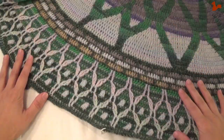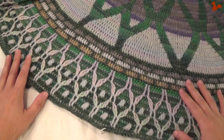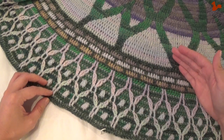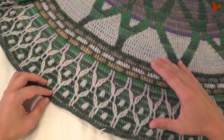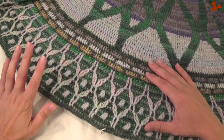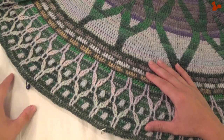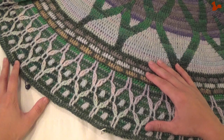That brings us to the end of part six of Rosetta. At this point you have about 102 centimeter diameter if you have an Our Tribe kit, or 116 centimeters if you have a Color Crafter kit. I'll see you next week when we continue on the pattern of our mandala — hope to see you then.